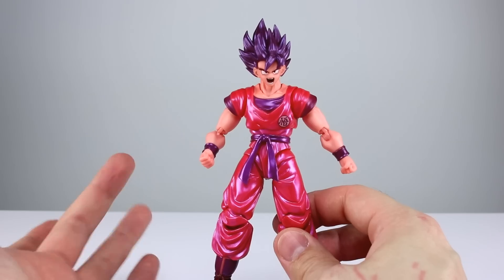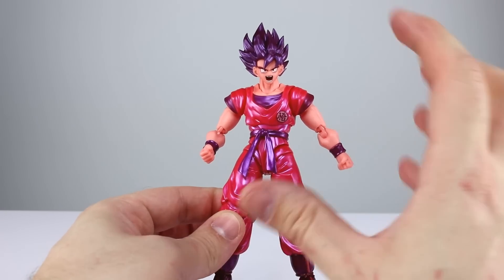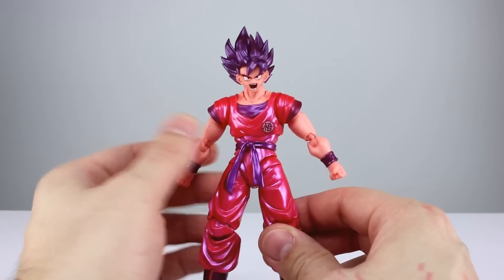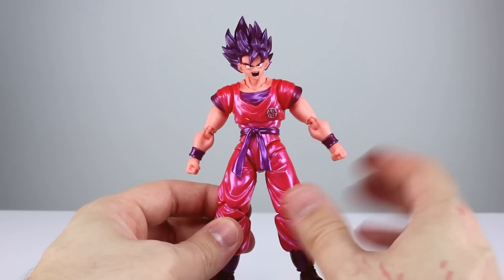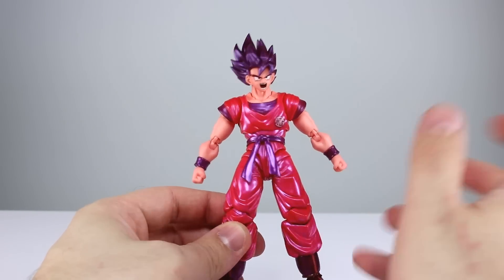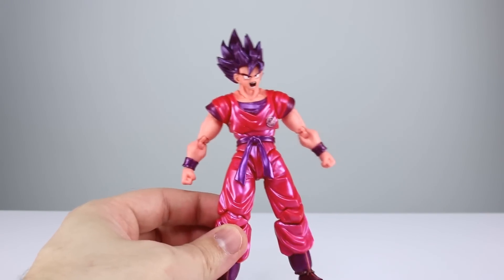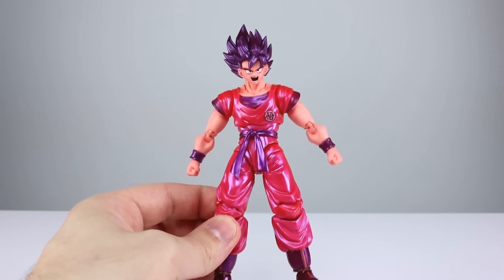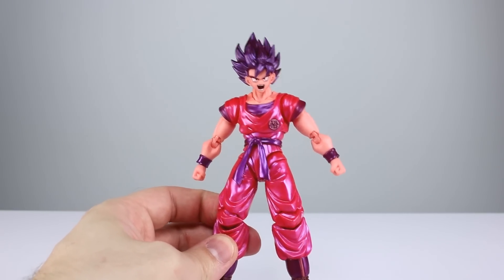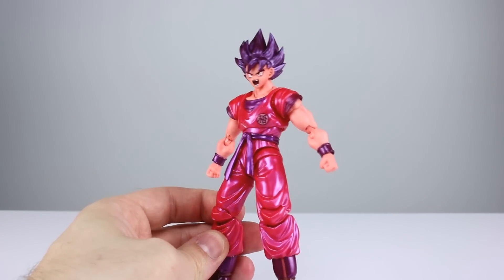That's going to come down to personal preference — different instances do make him look different in certain parts of the anime. This guy, even though I do like the overall aesthetic, does seem to be maybe a touch too purple. They do often go with the purpley, not-quite-red look for the Kaioken, so this isn't very far off, but maybe just a touch for the hair and things like that. As you can see, this guy's very metallic, very pearly looking, and it does make him look like he's lit up, which I think is an excellent way to portray this version of the character — very nicely done.